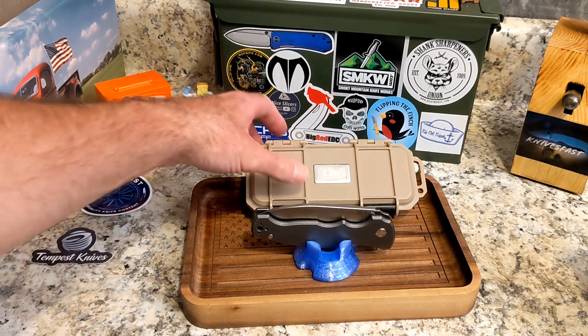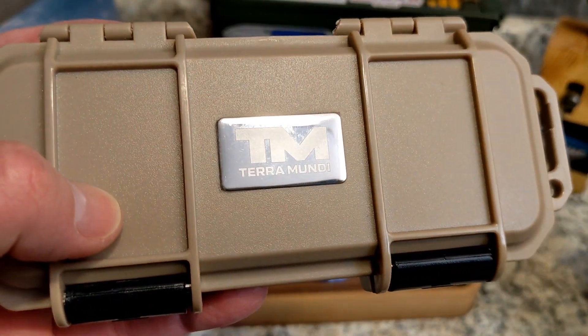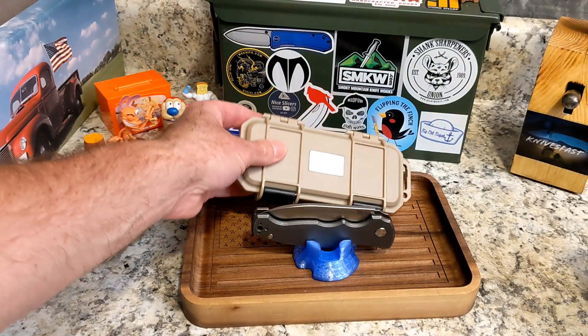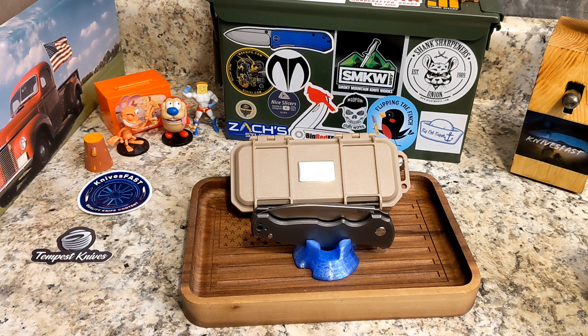This is the Beyond EDC Terramundi. They have different levels of knife — Terramundi is their high-end line. I think it goes Asymmetrical, then Beyond EDC, and then Terramundi. So this is the Terramundi Beyond EDC.